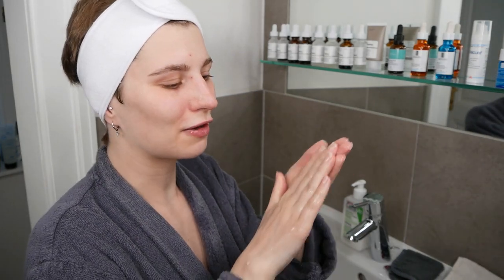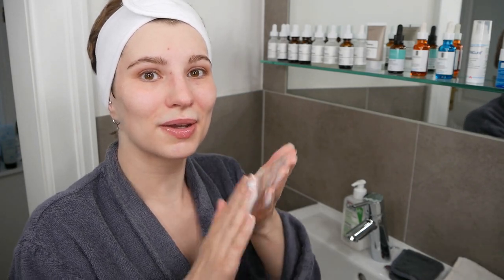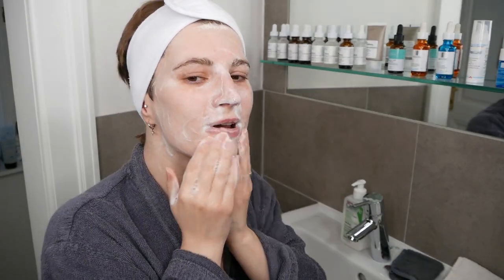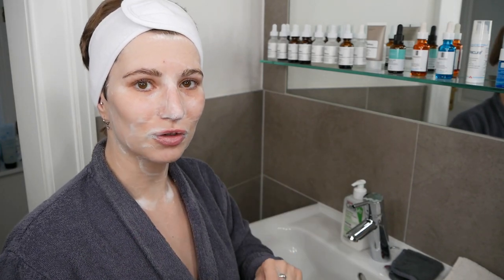Go ahead and use a small amount of your cleanser — apply it on wet skin, or on dry skin if directed — and gently massage it into the skin. After you're done massaging, go ahead and rinse off your cleanser.